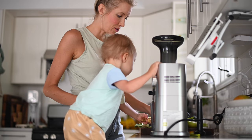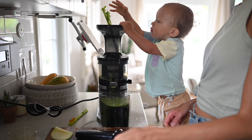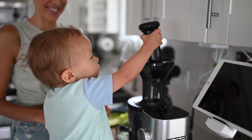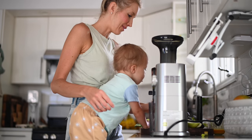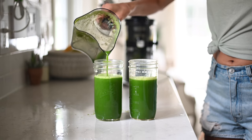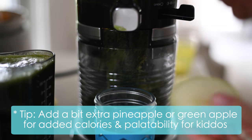Just be careful that they don't stick their hands down into the juicer. So we're making my favorite green juice recipe. It's dino kale, a whole head of celery, two large cucumbers, a handful of garden greens. I added cilantro and parsley to this one as well as some green apple and pineapple just to make it a little bit more palatable for Max.